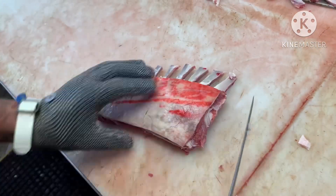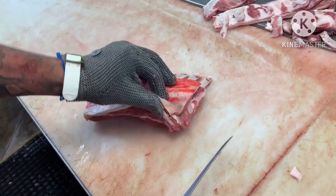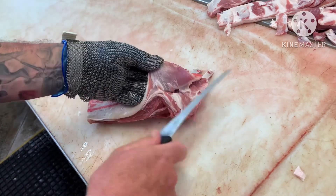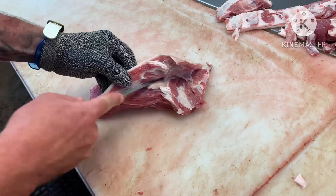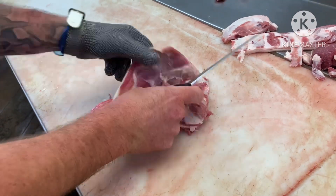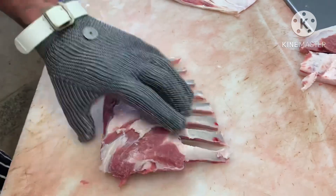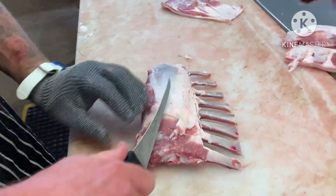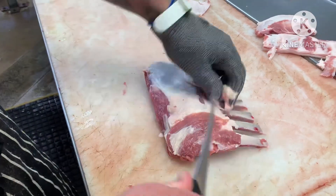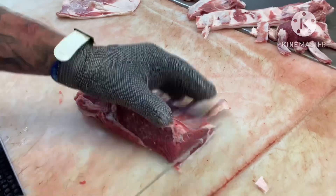We're actually going to use this rack for some crumb lamb cutlets, so to go further and prepare them, this part can actually come off the back. Some places will leave it on, some places will take it off, but really it's optional. Now you're left with nothing but your lamb fillet. The fat is also optional whether you want that off or on, but we like to lean these up a little bit.